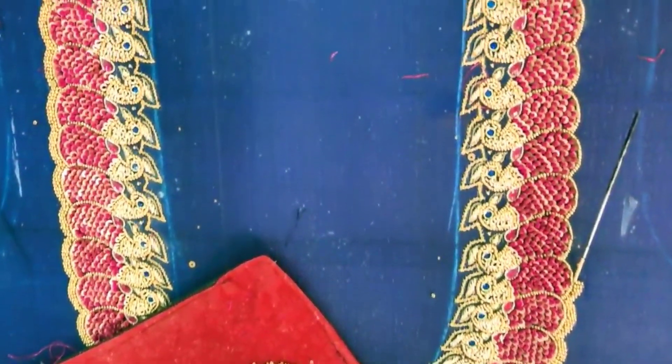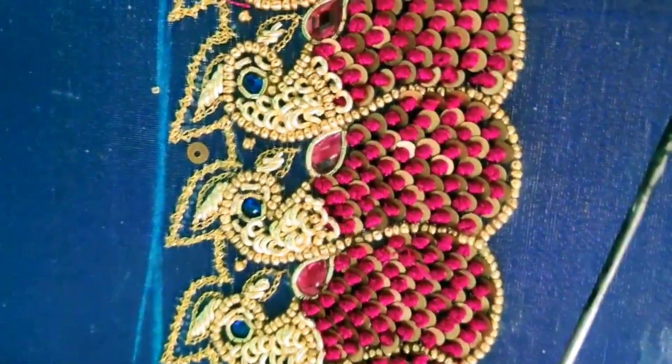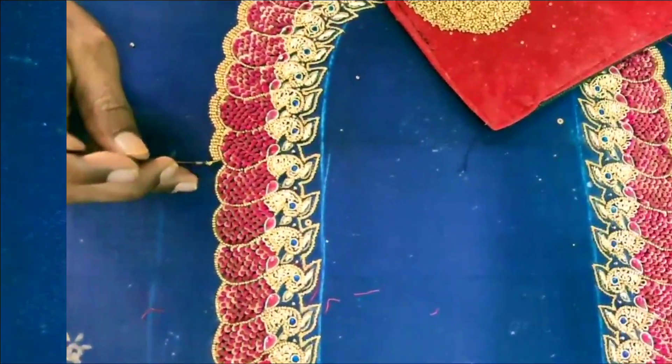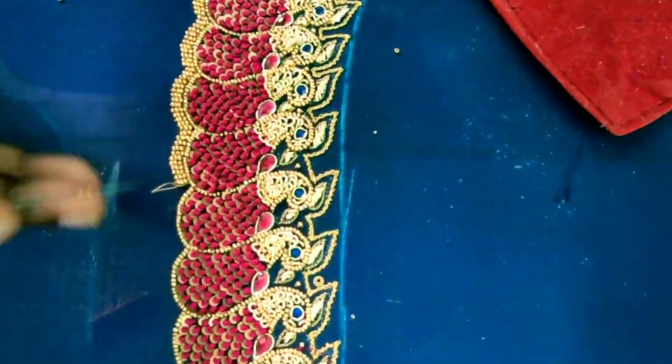This is a bridal blouse. The neck is full and heavy — the same blue color. The flowers are a dark pink shade. I am going to choose the designer and use beadwork. This is a grand look.